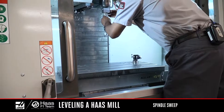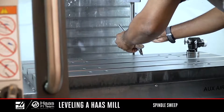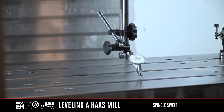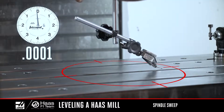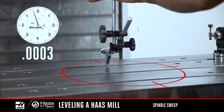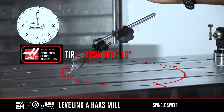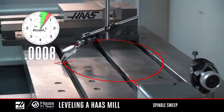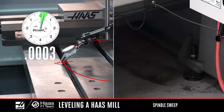Finally, we'll check the spindle sweep. Attach the mag base to the spindle shaft and jog the Z-axis down towards the table. Set up the indicator to measure a 10-inch diameter. Jog the Y-axis to a position where the tip of the indicator makes contact with the table surface in all four quadrants, then set to zero. Take a reading every 90 degrees of rotation — this is measuring X and Y-axis plus or minus. The spindle sweep reading should not exceed 5 tenths TIR. If the spindle sweep is out of spec in the Y-axis, use the center leveling screws to make small adjustments to bring the numbers within spec.